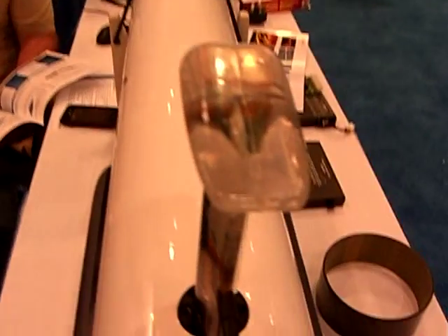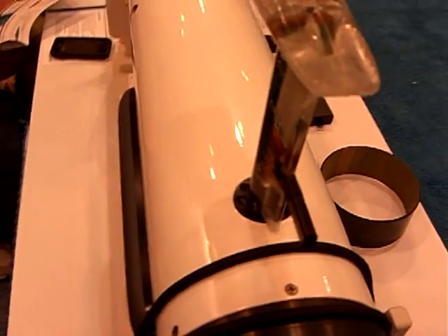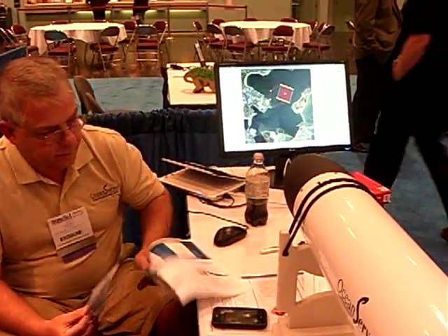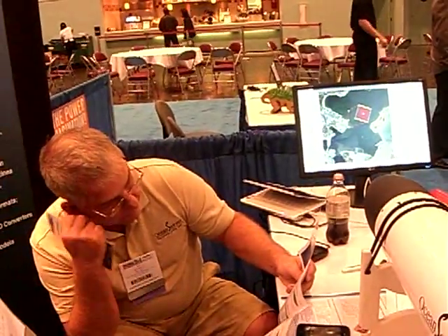This is a GPS — that's an older antenna, it's the show antenna. How deep does GPS penetrate the water? Like a millimeter? No, really, it's just for on the surface. On the surface, and then it dead reckons underwater.